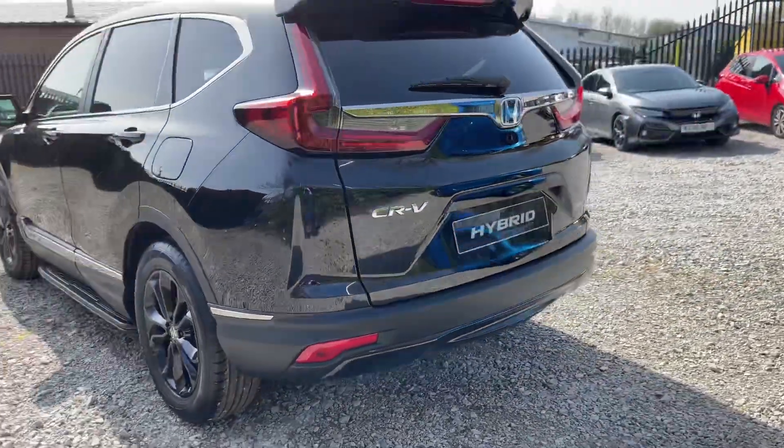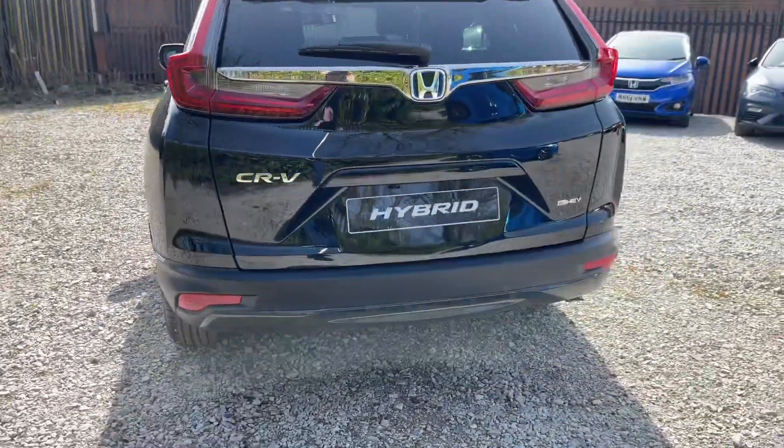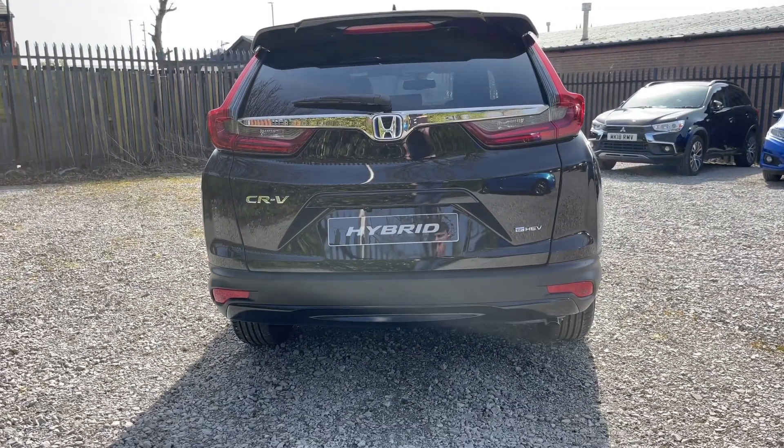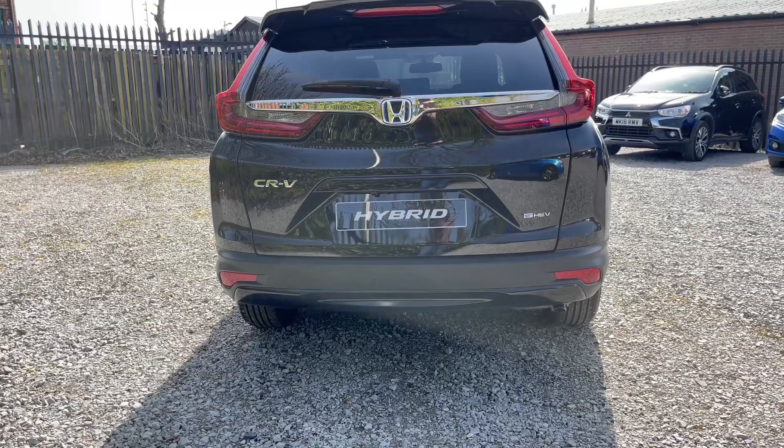Taking a look at the rear, again you'll find parking sensors back here just like the front, alongside a reversing camera, and you do have some badging — so you do have CR-V and E-HEV.